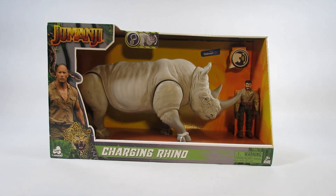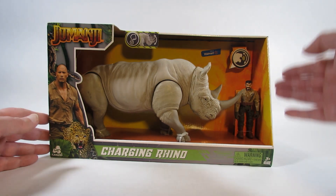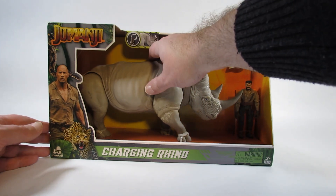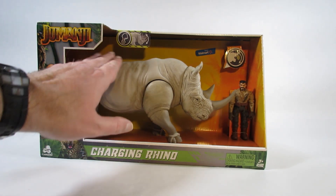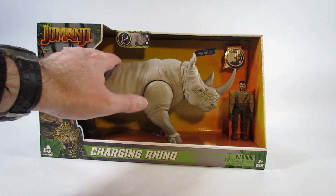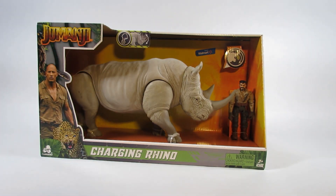I haven't seen that movie yet but it does look like a nice toy. It comes in an open package where we can touch the Rhino and the action figure, and it has a try-it feature. So that sounds pretty cool.